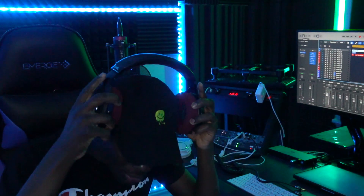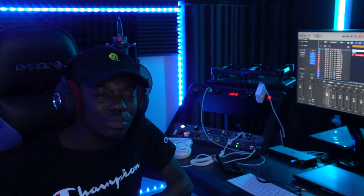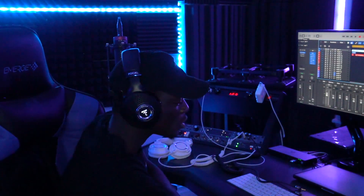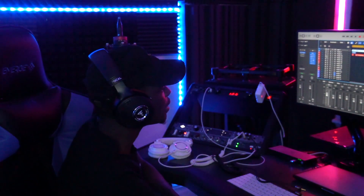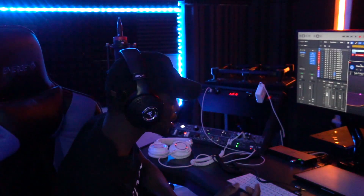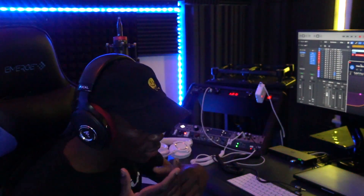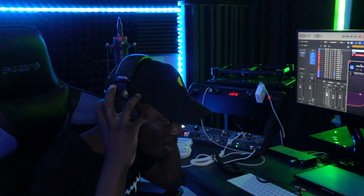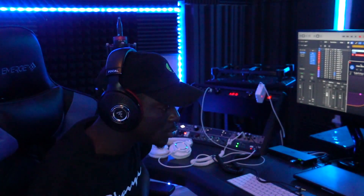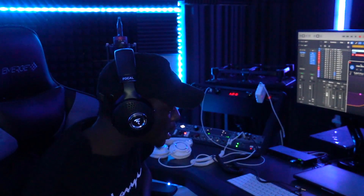You can mix for hours with this — it's very comfortable. You just sit down, put the headphones on, and go in. The cups fit over your ears very comfortably, so you don't even notice the time passing.